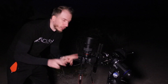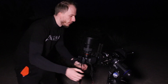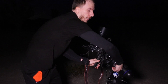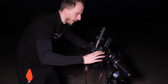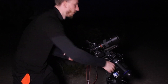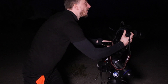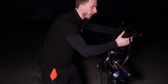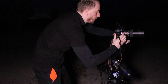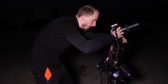Right now the mount has slewed to Arcturus for the star alignment. I'm going to manually move the mount and point it toward Scorpius where my target is — Scorpius slash Rho Ophiuchi area. I'll try to keep it not too low so we have plenty of time throughout the night. With the ball head I can easily rotate and angle the camera any way I want.